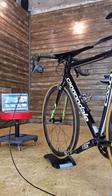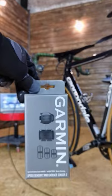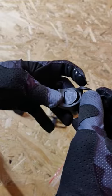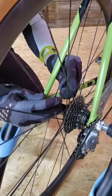You can connect your basic budget trainer with the computer by using this. This is your speed sensor, which will allow you to use so-called virtual power, and your cadence sensor.